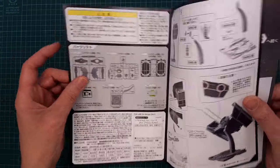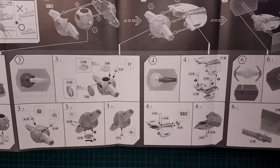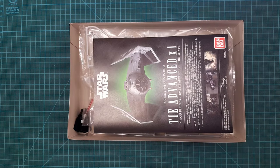The instructions — I think I can understand them; they're not super intuitive, but I think I'll manage.